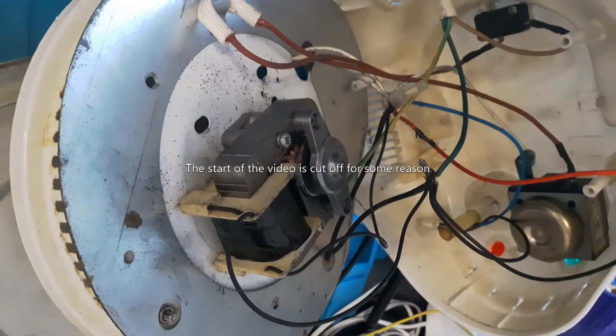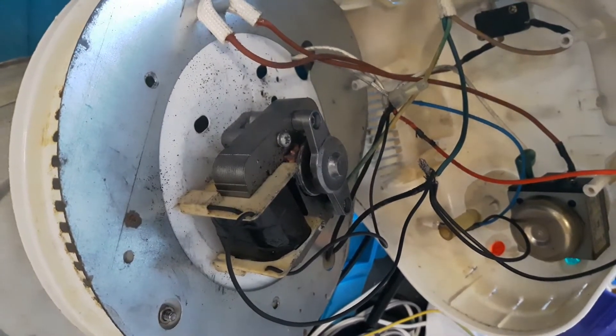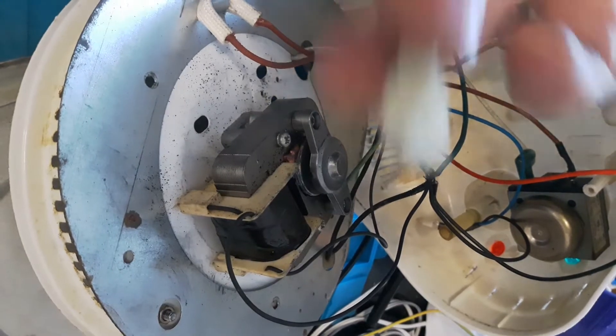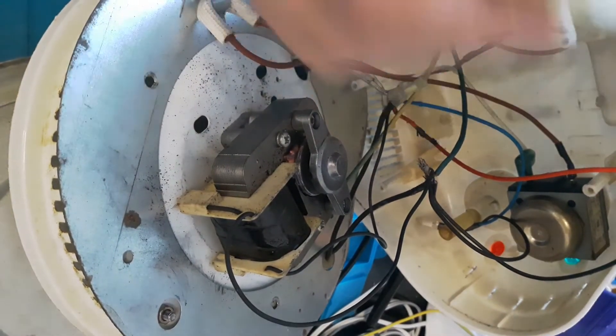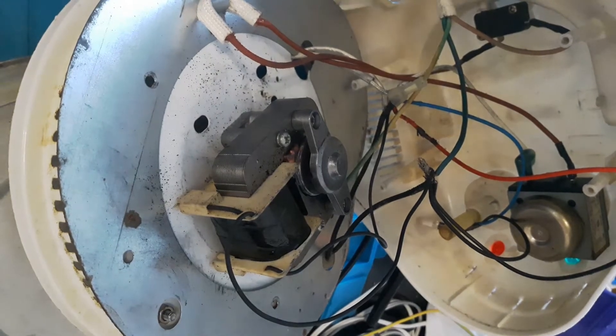Everything keeps going wrong — phone calls, interruptions, wiring confusion. This fell off, but that would go on. I'm just gonna solder them together because I've frankly had this long enough. It's starting to go rusty, which is probably not the best thing to cook your food in, but there we go.